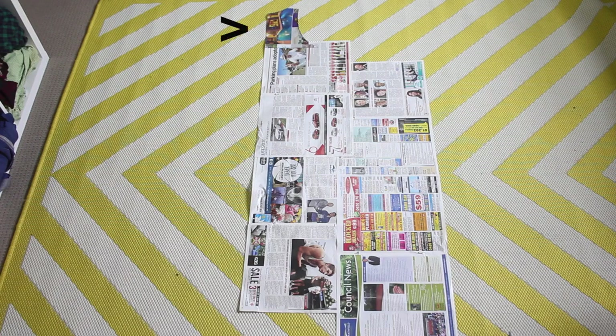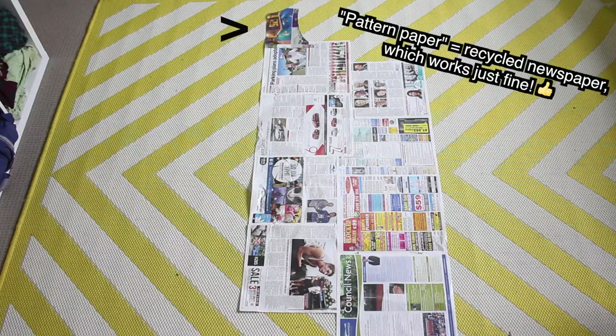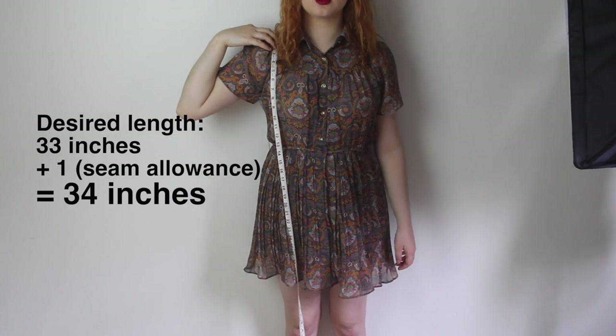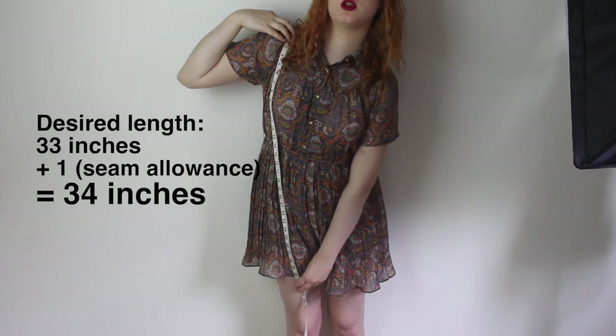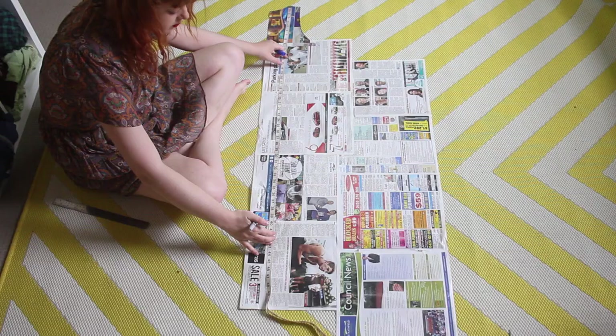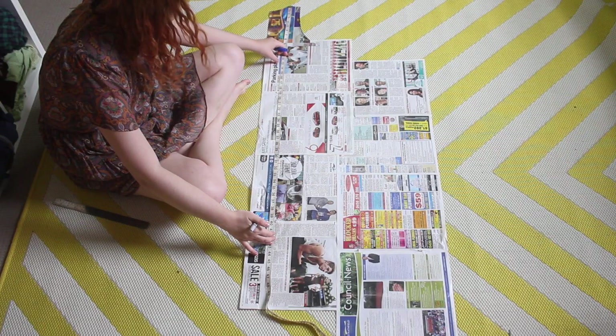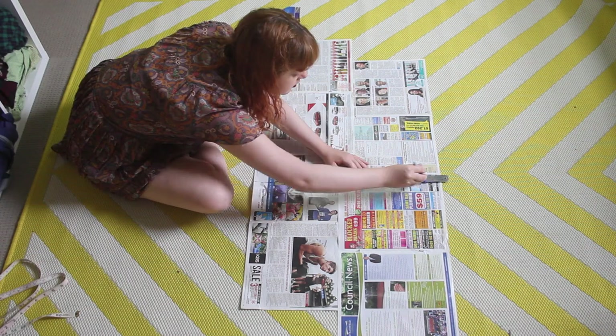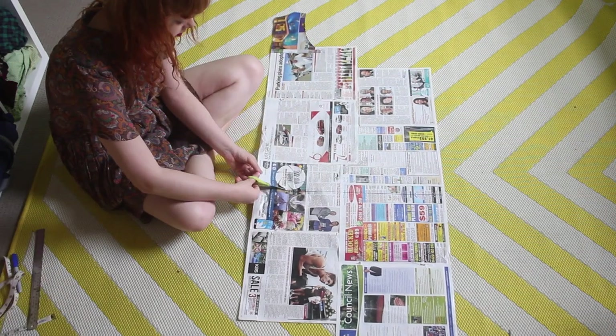I put this pattern piece at the top of a bunch of newspaper that I could draw a dress pattern onto. The very next thing that I did was to measure the length that I wanted the dress to be, from the top of my shoulder, adding 1 inch for seam allowances. I then transferred this measurement onto my pattern, starting at the shoulder point and going straight down, making a mark where the measurement ends. I then cut the newspaper straight across from this mark.